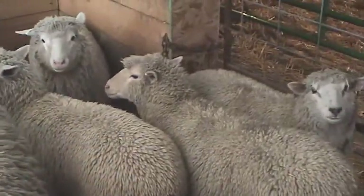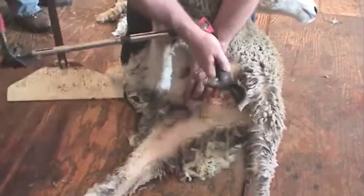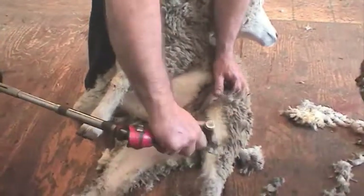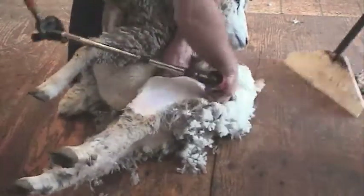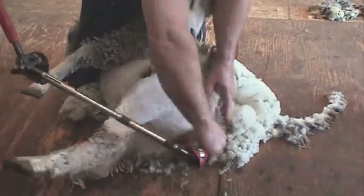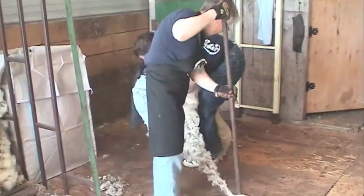Lamb shearing wool handling is totally different for lambs. Lamb's wool or any very short fleeces will not stay together when shorn as a fleece, so the wool handler has to be there with a broom or a sweeper and sort the wool as it's coming off the animal. The belly and through the crutch is swept to one side, the rest of the wool is just swept away as it falls off the sheep, and it's easy enough to pick out the sweat-stained and manure-stained wool as it comes off, piling the good wool in one pile and the second-quality wool into another bag.